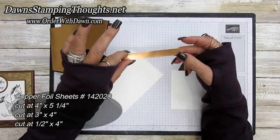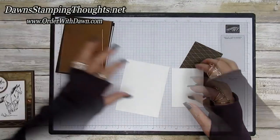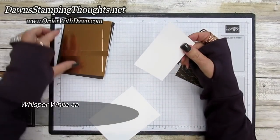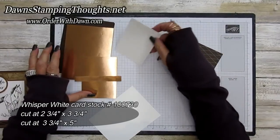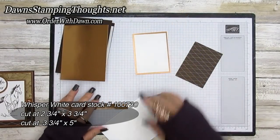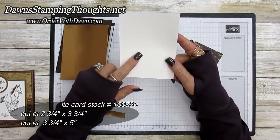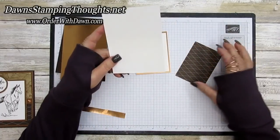There are two pieces of copper: one cut at three by four, and a strip cut at half inch by four. A piece of whisper white is cut at two and three quarter by three and three quarter — that's for stamping the horse. The piece for the masking tape technique is cut at three and three quarter by five.